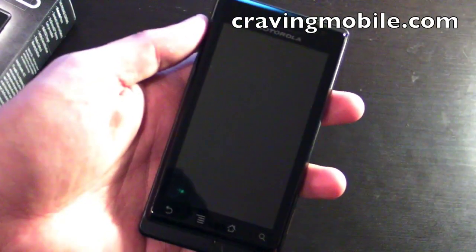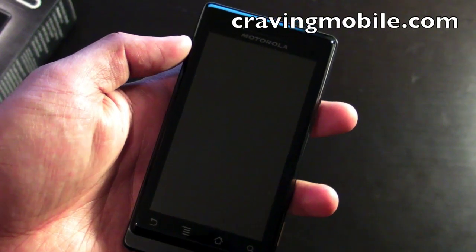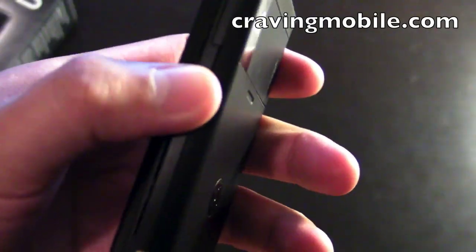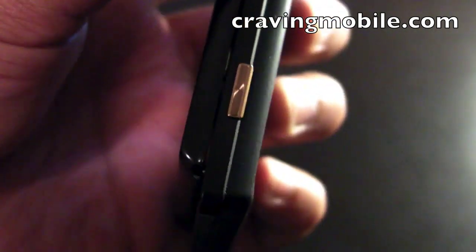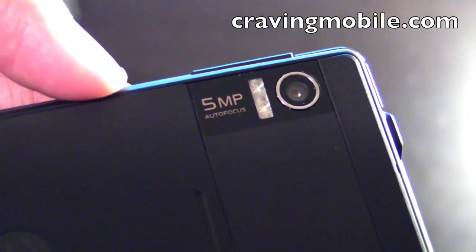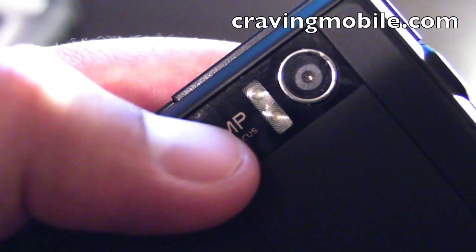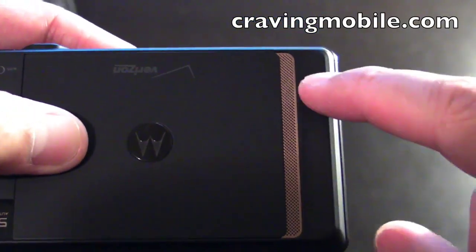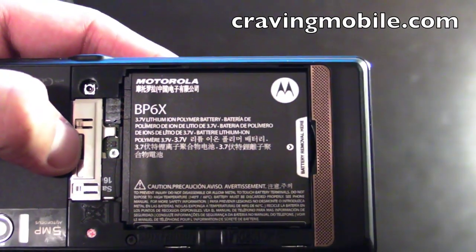Let's take a look at the Droid's hardware. Here we have a 3.7 inch capacitive touchscreen. On the side, we have the volume control and the camera button. We have a 5 megapixel camera with autofocus and dual LED flash. On the back, you see the speakers. The slide opens for the battery.